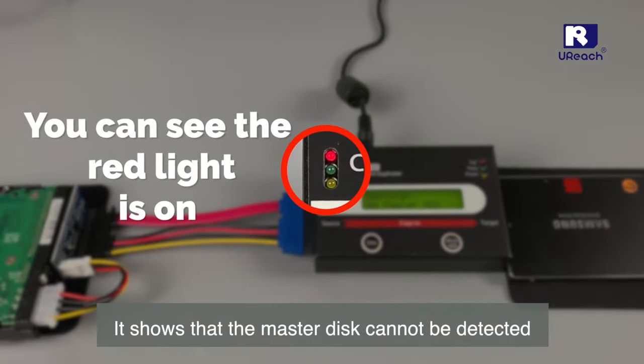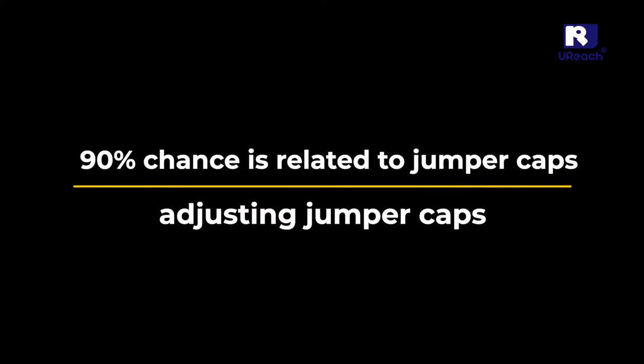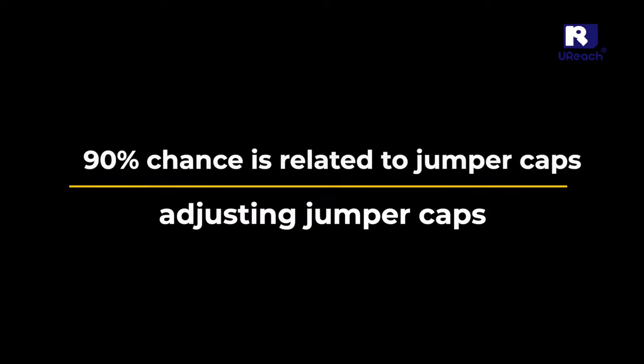You can see the red light is on. It shows that the master disk cannot be detected. 90% chance this is related to jumper caps. If this is the case, it is necessary to check whether it is related to the jumper cap.